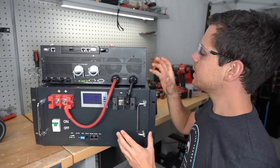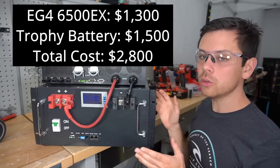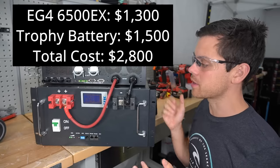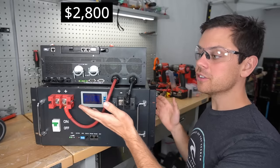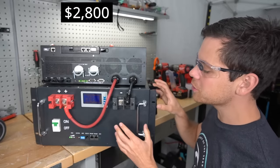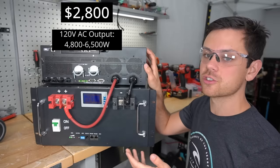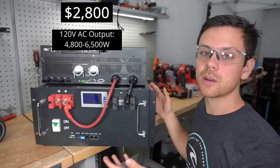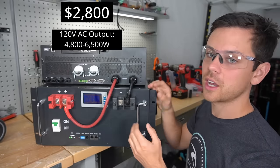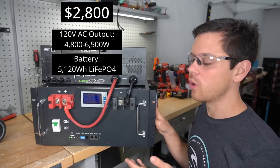The Trophy battery was chosen for this video because the terminals are larger and it can charge and discharge at 100 amps. If you're in a cold environment it also has internal heaters. Using the 6500EX by EG4 and a Trophy battery 100 amp hour 48 volt model, the total cost would be $2,800. The AC output capacity of the EcoFlow Delta Pro was 3,600 watts, but with this unit it's 6,500 watts — though with a single server rack battery at 100 amps you can only safely output 4,800 watts.